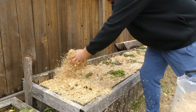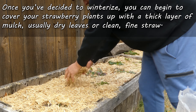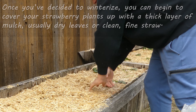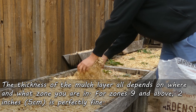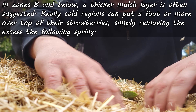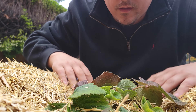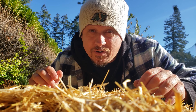Beginning after a few consecutive hard frosts, cover your strawberries with a thick layer of either clean straw or loose dry leaves. The thickness depends on what zone you're growing in and the severity of your winter. Zones 9 and above, 2 to 3 inches is perfectly fine, and come spring you won't even have to remove the mulch. For zones 8 and below, you're going to have to go thicker - it's not uncommon for commercial growers to pile on the mulch a foot thick or more. Two to 3 inches is the minimum; more if you live in a colder climate.